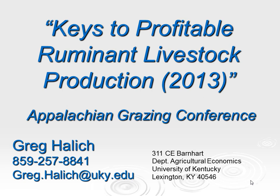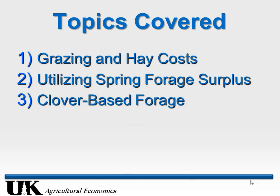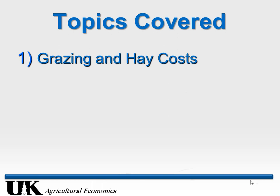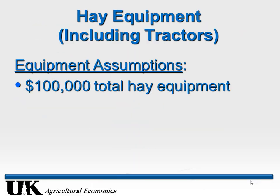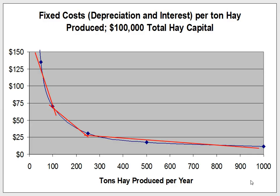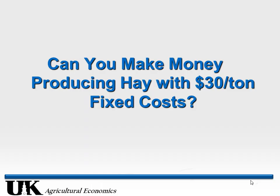If we're producing 125 tons, we've got that fixed cost down to about $50,000. Notice where we'd have to be for that same fixed cost level — it's about 125 tons. So $50,000 is not a lot of equipment to have and still be at that fixed cost level. Let's take that $30 per ton and use that as a basis for the rest of our hay budget.